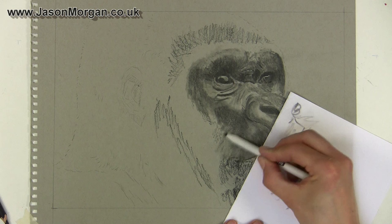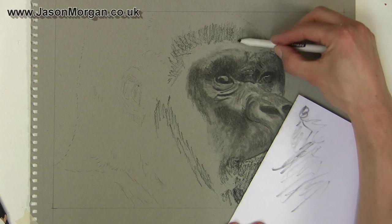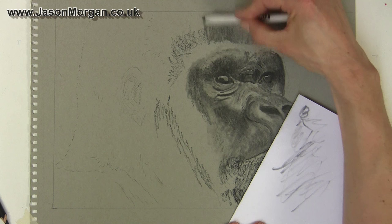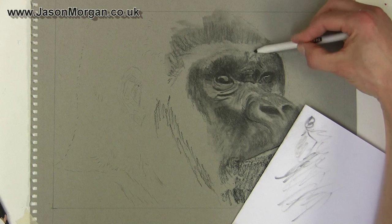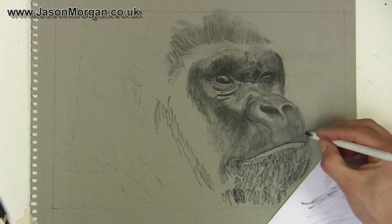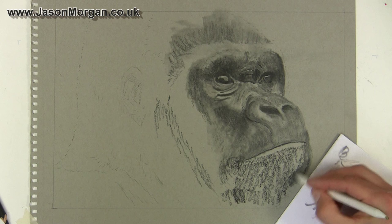I find with watercolors and colored pencils where you've got to reserve that white area, it all gets a bit complicated and fiddly. I'm all for making things much easier if possible, and that's why I love charcoal and oil painting too. Blending up the top of the head, notice I'm actually going in the direction of the fur growth and the flow of the hairs. On the chin too — it's going to be a very furry area but also very dark, so I'm blending in that fur direction.